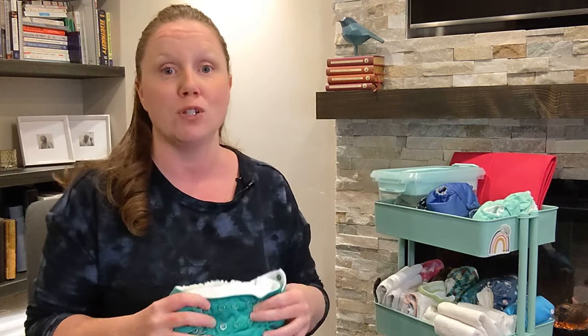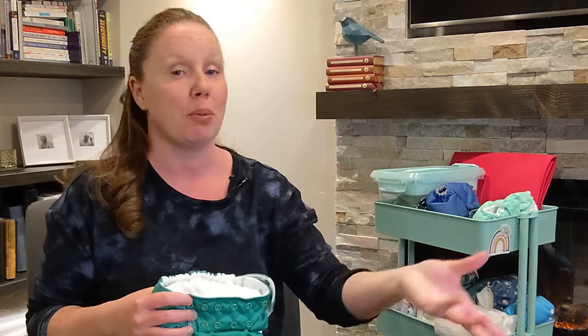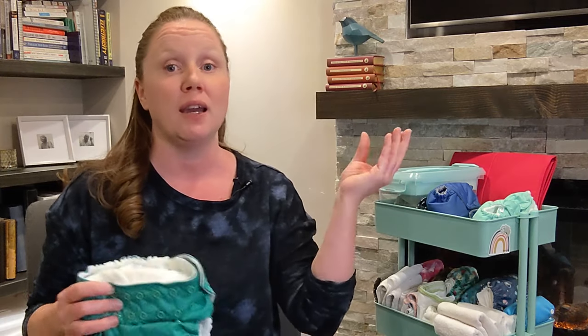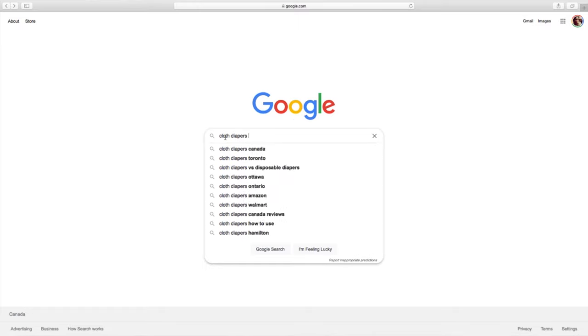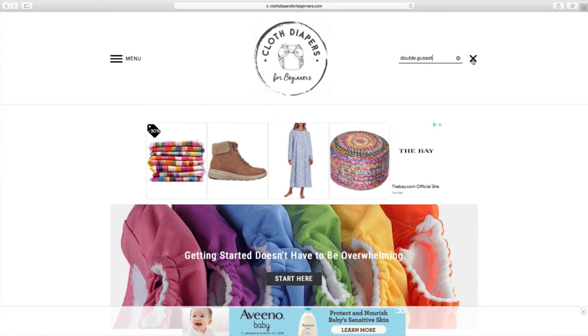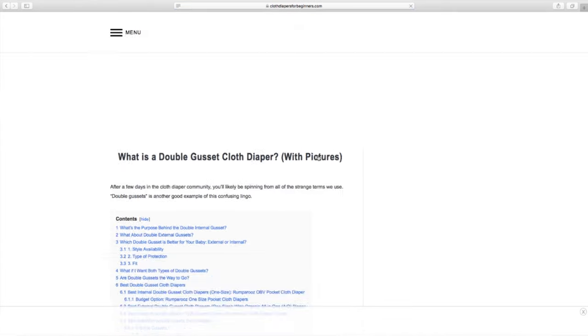Internal gussets are the OG double gussets. These are the ones that were developed way back in 2006 by Kanga Care, when it was actually just a girl named Julie in her home. She invented, perfected, and patented the internal double gusset. When I was researching double gussets, I went to the source — I did interview Julie — and that's in the full double gusset article I put together. You can find that article in the description, or go to the website and search double gussets.